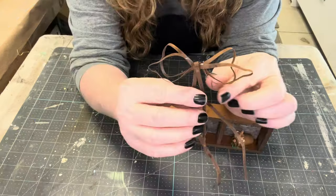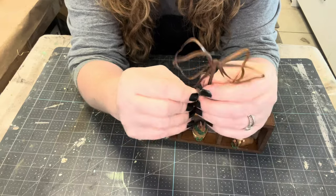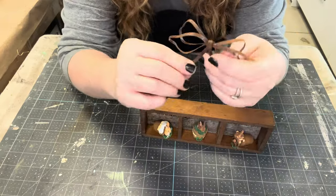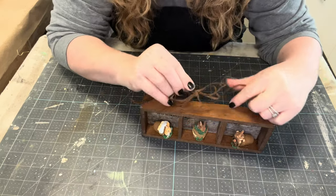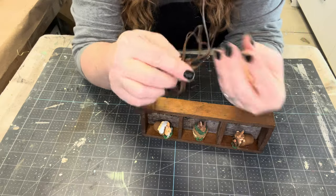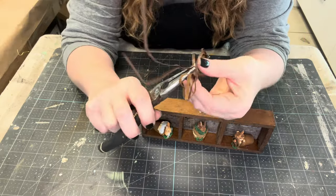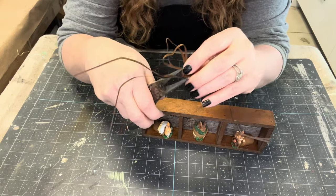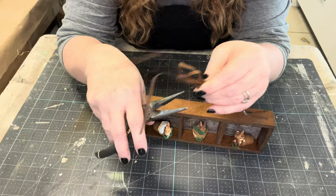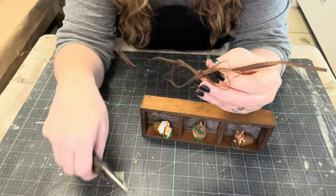I did feel like the box just needed a little something — maybe a ribbon, but not your normal ribbon. I just happen to have a rusty, crusty metal ribbon. I'm going to figure out how to attach it, and I think it's light enough that hot glue will just hold it in place. I just need to get it bent so that it's flat and I can flare out the ribbons.